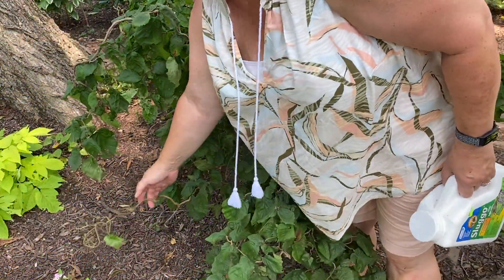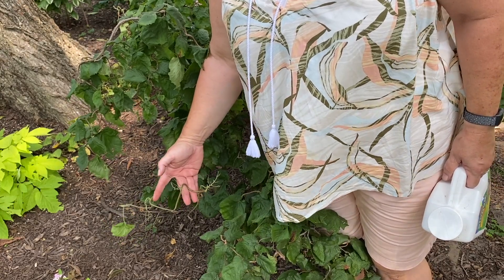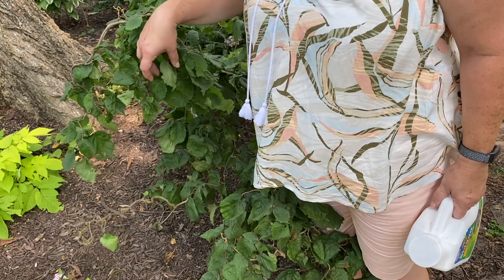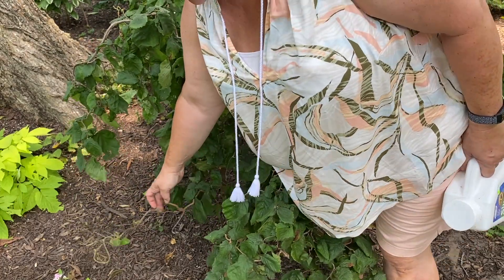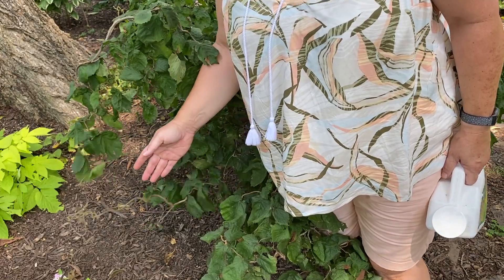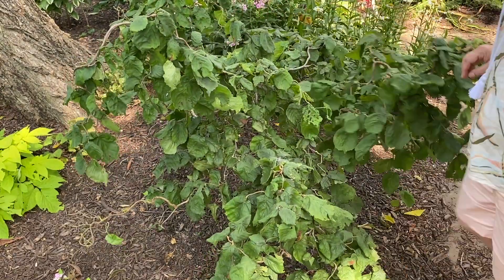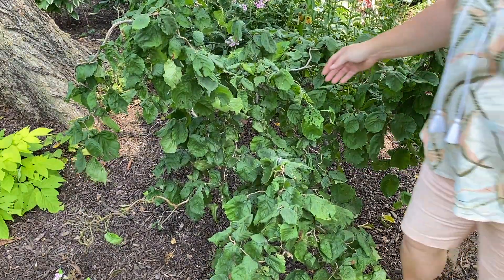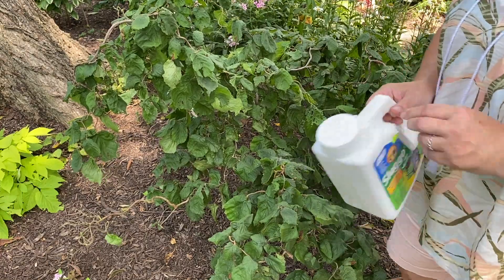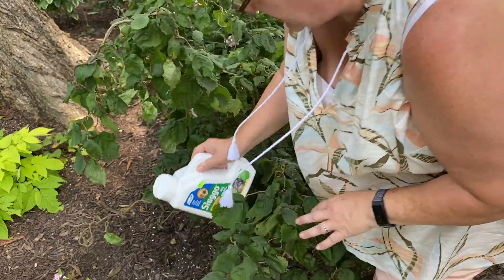Here's some pretty significant leaf damage on this contorted hazelnut. That's the veins of the leaves, and the leaves are supposed to look like this — but all of these leaves have been chopped off except this last one. I see more of it over there and over here. All the new growth on this tree has been attacked, so I'm definitely going to bait around here. I wish I'd seen that earlier.